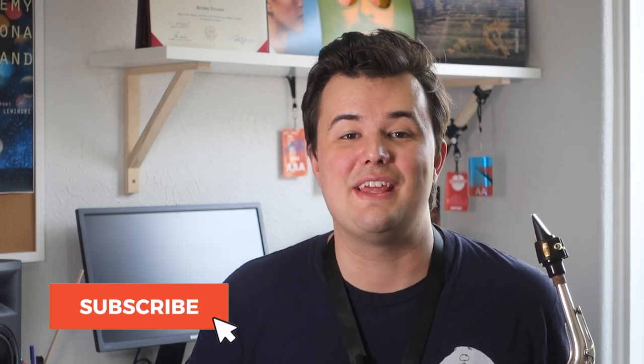Hi everyone, welcome back to Sax Tuition. My name's Jeremy and in this Tone Tips video we're going to focus on our teeth — specifically our top two teeth and how to use them properly to anchor the mouthpiece in our mouth when we're playing. So let's get started.